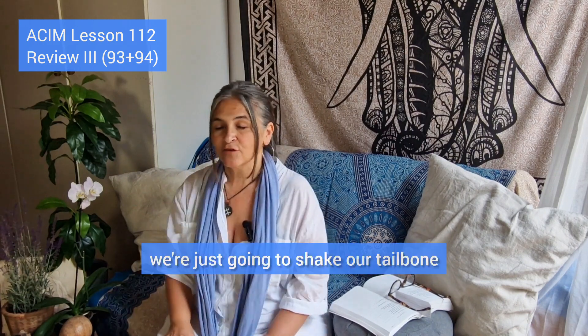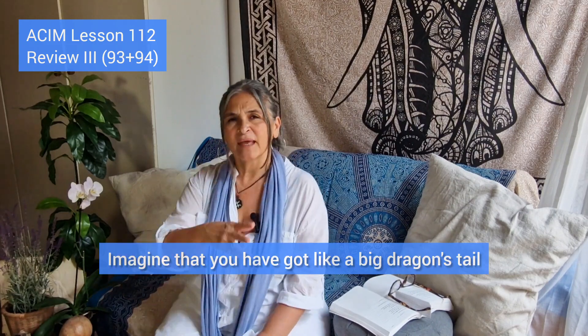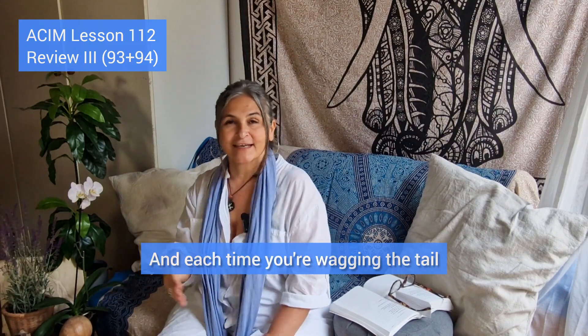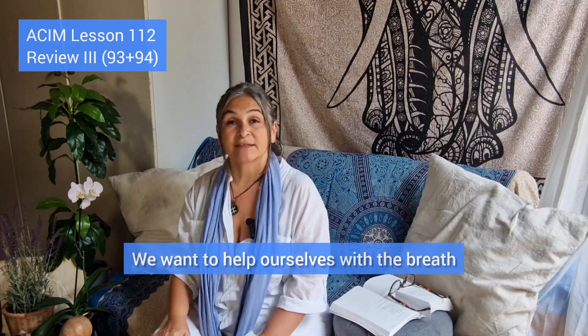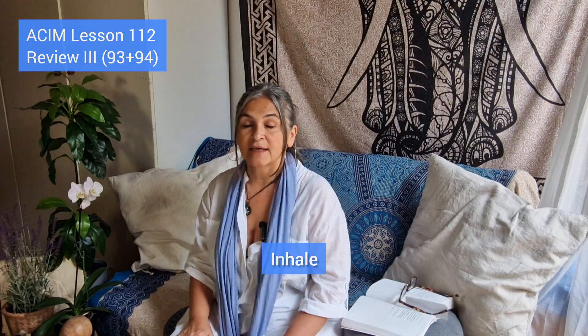To help you with this, we're going to shake our tailbone. Imagine that you have a big dragon's tail which you're starting to wag, and each time you wag the tail it grows deeper into the earth. We're going to help ourselves with the breath — inhale through the nose and exhale through the mouth.